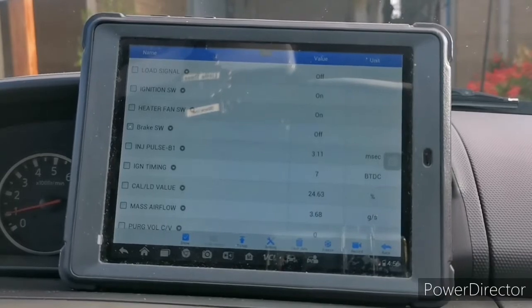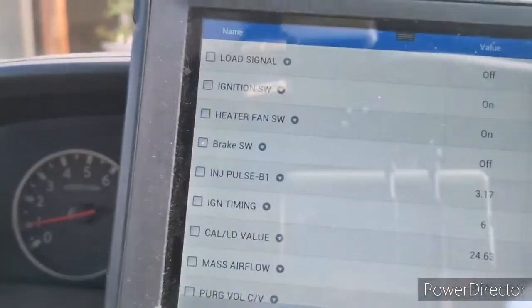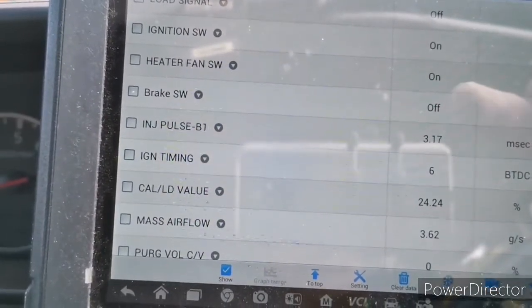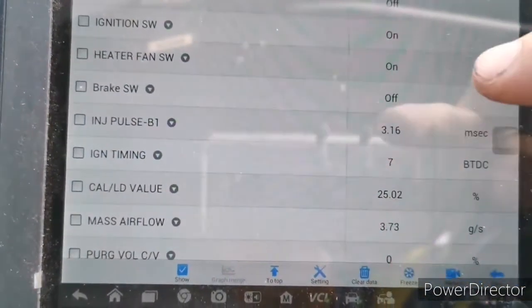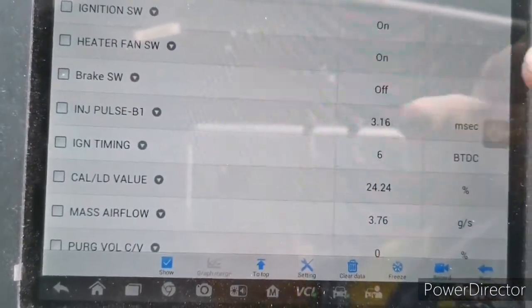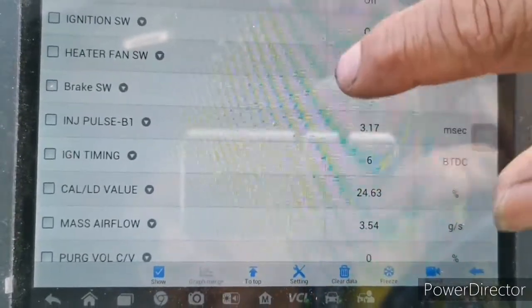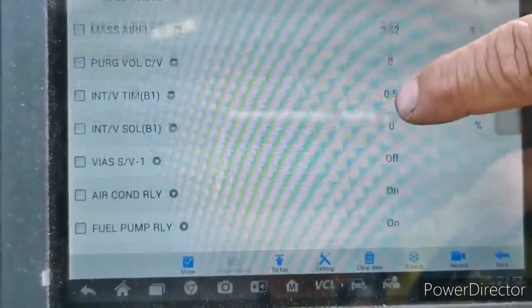The first thing we need to check is the brake switch. This is your third brake switch — there is no number label so we call it the third. If you press it, you need to monitor the on/off sign on the scan tool. I'm going to press the brake — so it turns on. I release it — it turns off. The two remaining switches are on the bottom page of the scan tool.